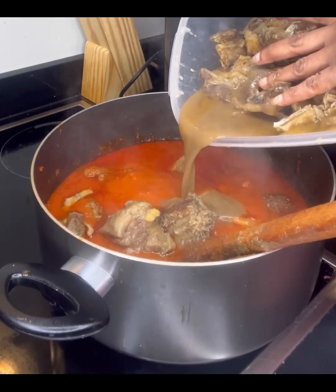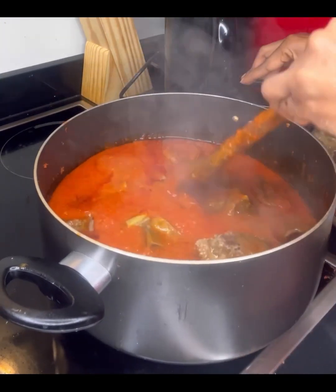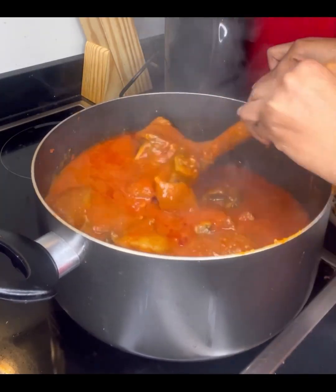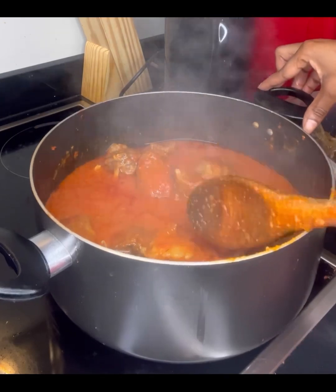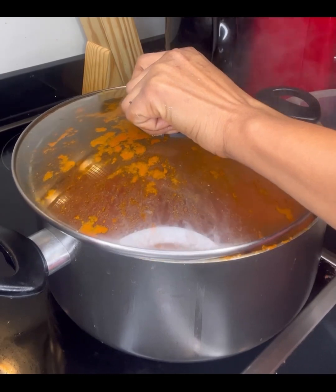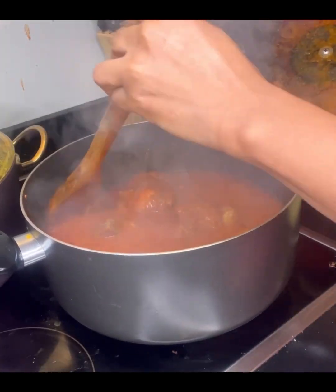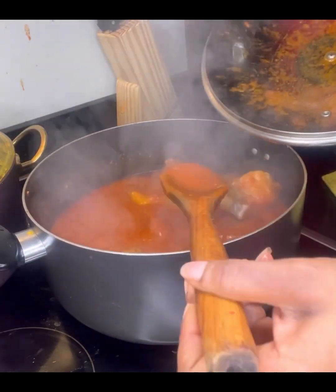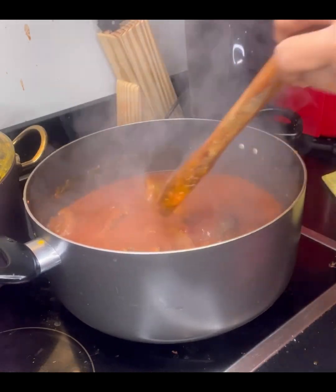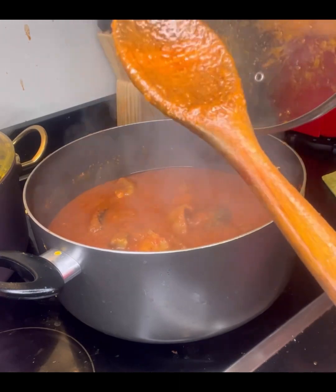I added some meat stock. I didn't use all of the meat stock because I was going to use it to cook egusi soup, like I mentioned. It's time to cover it up and allow everything to come together. Leave it on the fire for the next five to ten minutes, and that's it — that's how I cook my stew.